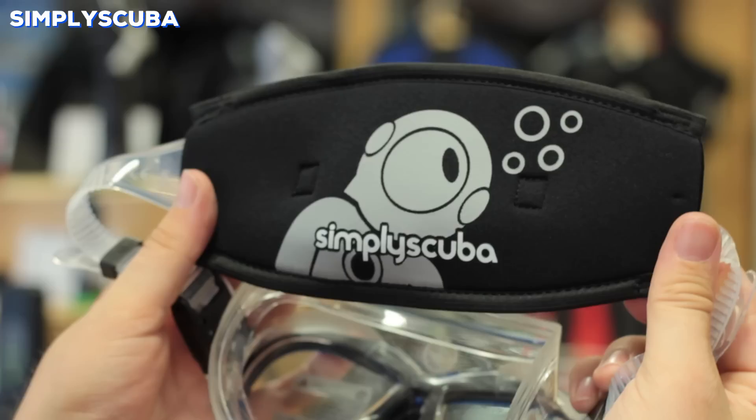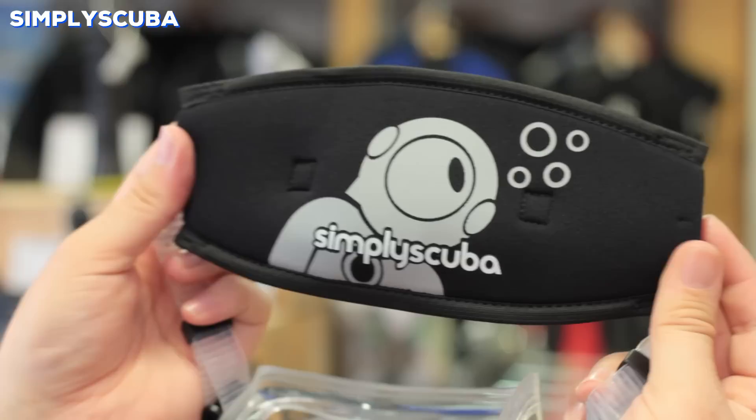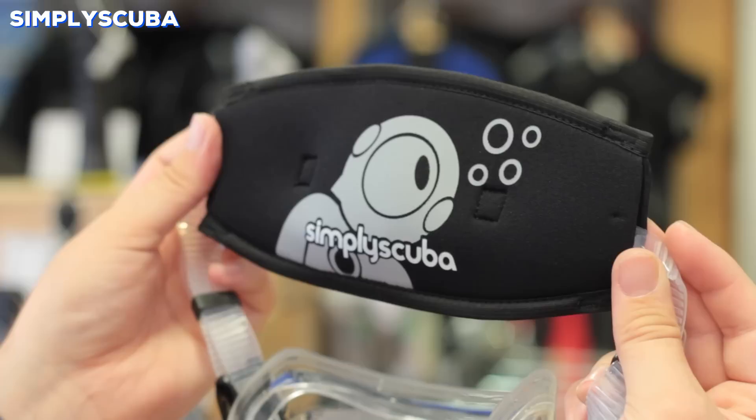Strap wrappers. A neoprene strap wrapper will cover the back of your silicone mask strap. The silicone of the mask strap can often stick to your hair, which holds it in position, but it can pull on your hair. The neoprene strap covers that up, which still holds it on the back of your head but means it's not going to pull on your hair.